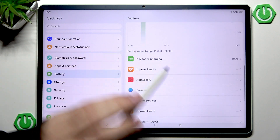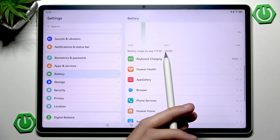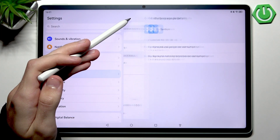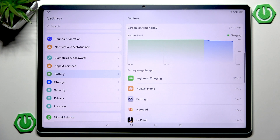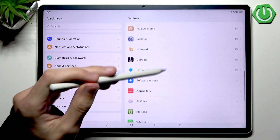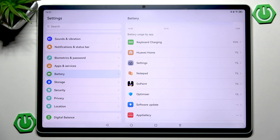Here you can see screen-on time, charging info, and battery usage per app. In the global view you'll see things like Huawei Home, Settings, and the keyboard charger. As a normal user you'll likely see YouTube, Netflix, social media apps, or streaming applications at the top since they tend to use a lot of resources. Games are also incredibly power hungry — if you keep them running in the background, your CPU and battery will drain fast.